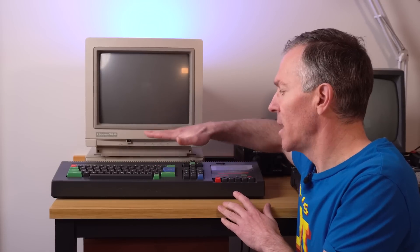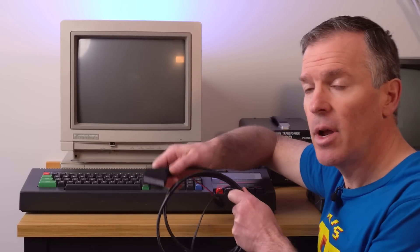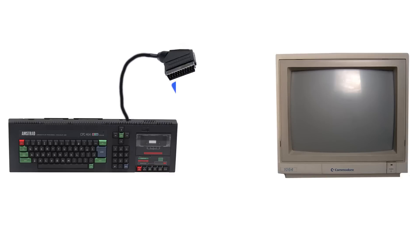The reason I'm making this video right now is that I want to be able to connect a lot of the computers that output RGB — like the Amstrad CPC, the Sinclair QL, the Enterprise — to this Commodore 1084S monitor. All the RGB computers I have use SCART connectors, but this particular monitor has an RGB input with a DB9 connector. So I need to make a cable that lets me connect the SCART cable to the monitor itself. Let's use this as an excuse to learn how to make video cables for retrocomputers.